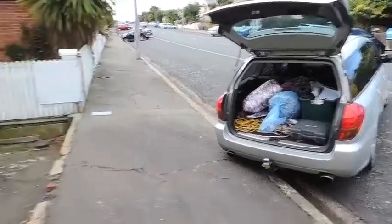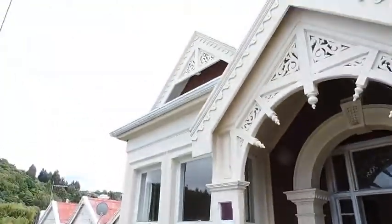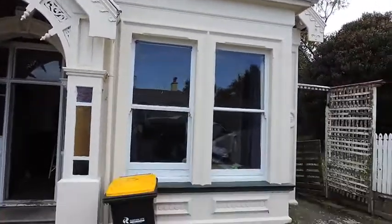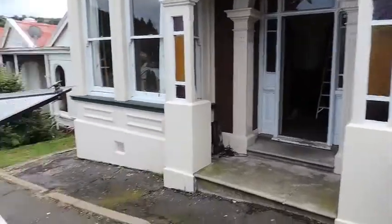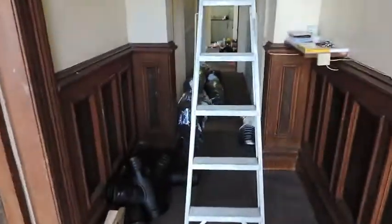Here we are at our first property in Dunedin — a pretty old villa, probably early 1900s. It's concrete block walls, so it's quite damp on the inside. What we've got here is our first system, the SmartVent VO6, six outlets.